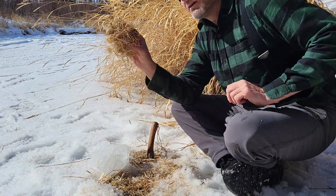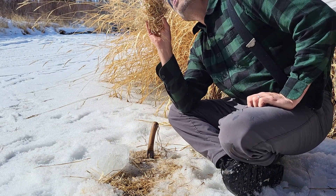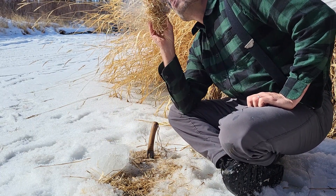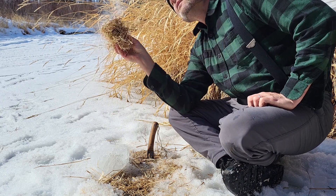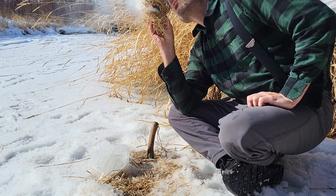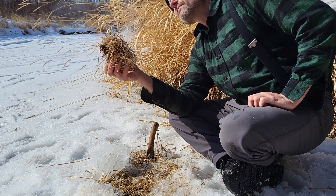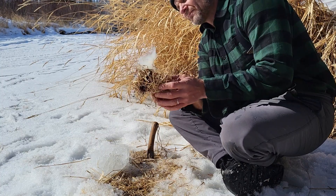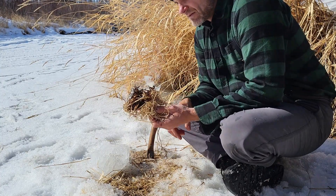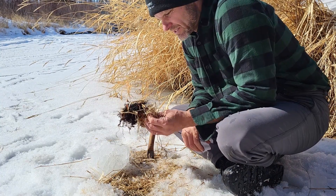We're going to get this globe out of the way first. Now the easy part, of course. And you have fire — fire from a piece of ice and a piece of a mushroom.